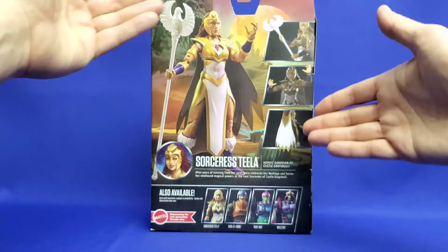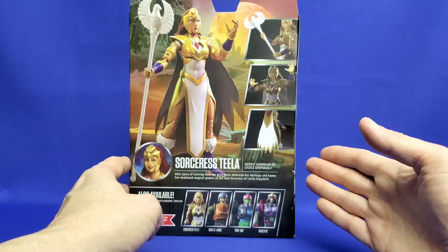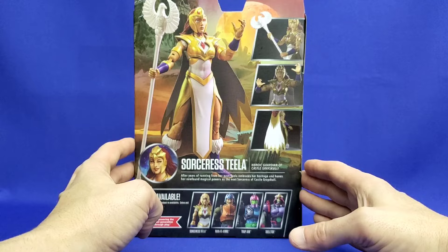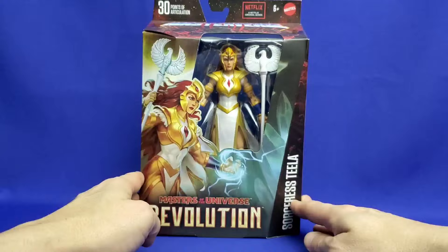On the back, we have computer-generated rendering, and you can really tell on the side images — the lighting doesn't look real, the cape is glowing too much, and the body shadowing with just the hands shown gives it away. I hope they do a better job next time. The bio reads: 'Sorceress Teela, heroic guardian of Castle Grayskull. After years of running from her past, Teela embraces her heritage and hones her newfound magical powers as the next Sorceress of Castle Grayskull.' It's a lot shorter than we're accustomed to.